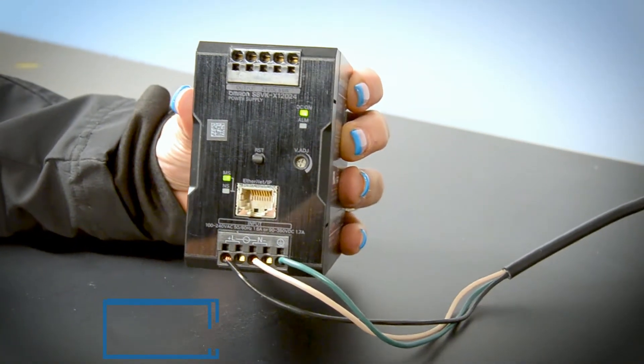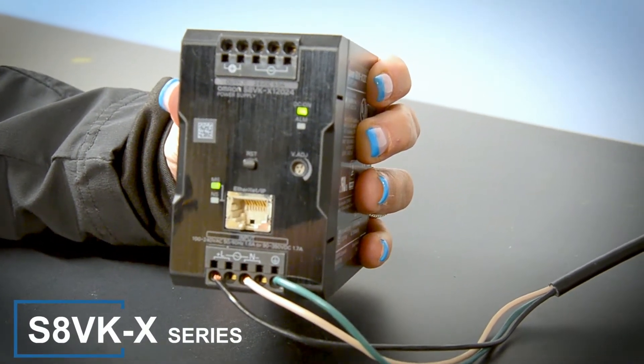Hi, I'm Lisa Emmers from Airline Hydraulics and I'm here to introduce the new IoT Ready Omron S8 VK-X Power Supply Series.